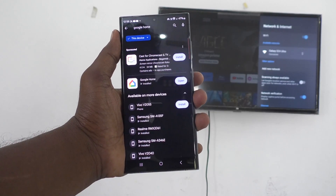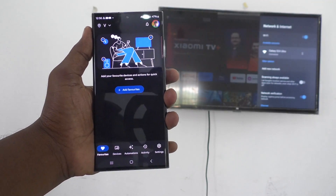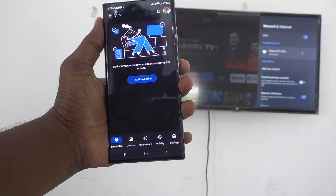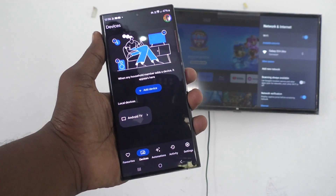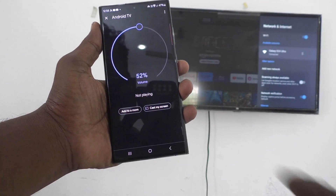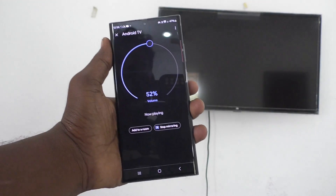If you didn't install this Google Home app, just click on install and it will install on your phone. Then after installing, open it and finally click on devices. You will be receiving the signal from your TV listed as Android TV. Click it, then click on customize screen, click on cast screen, click on start now, and your phone screen will be mirrored to your TV.